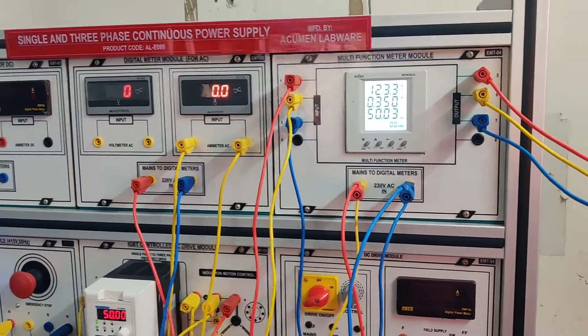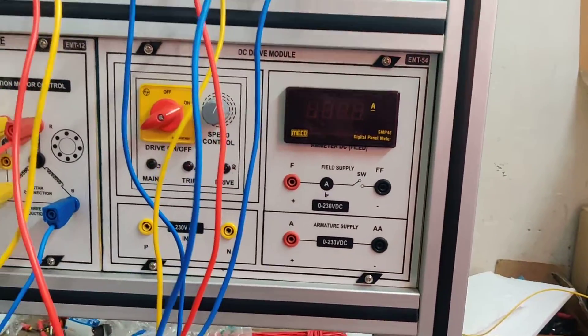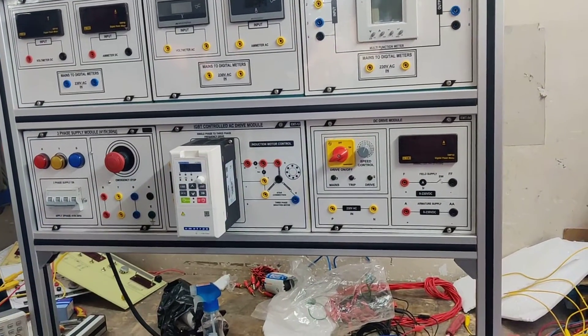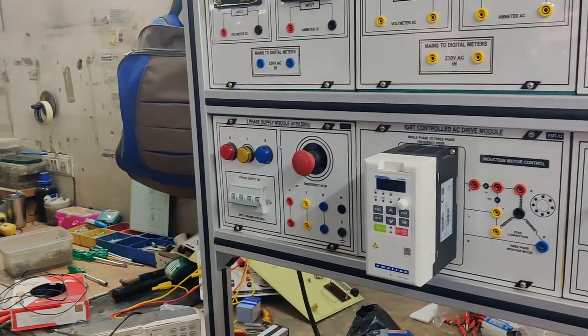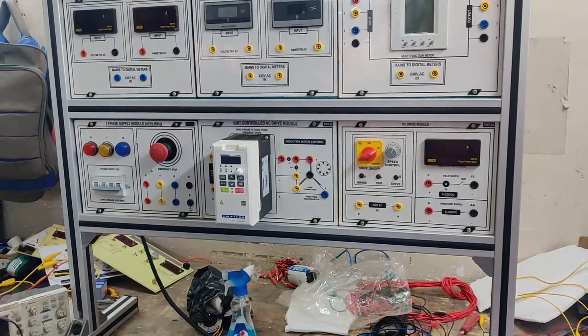Now we will take out the connections and operate the DC drive module. We are now making the video for the DC drive module. First we need to switch off the power supply from the power supply module before making connections, and now we will start connecting.